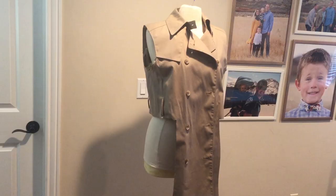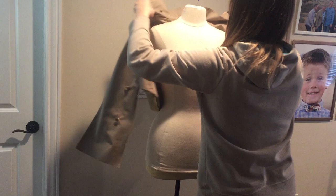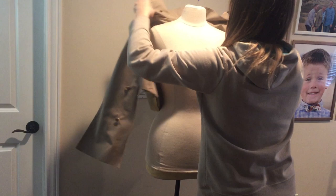My main challenge was creating a new style while keeping that zipper intact. So I ended up removing the sides, but keeping the button panels so that the zipper was still there. At this point I've also removed the sleeves so that I can take them in as well.